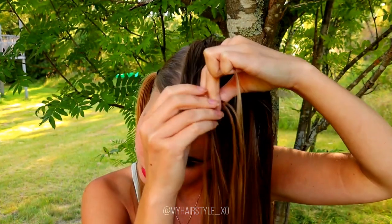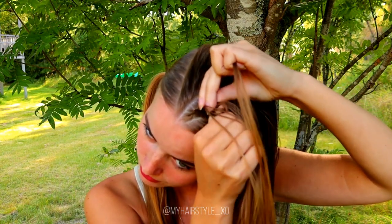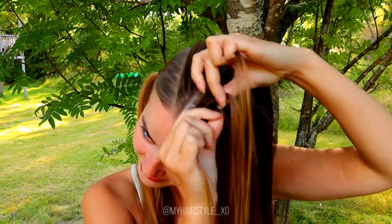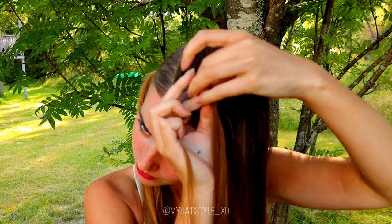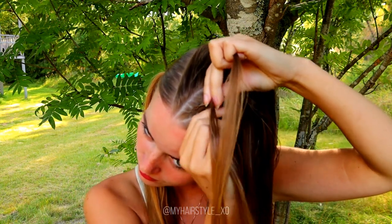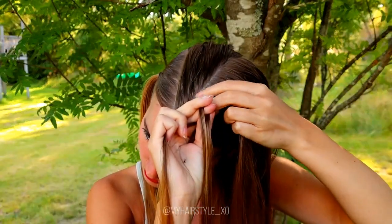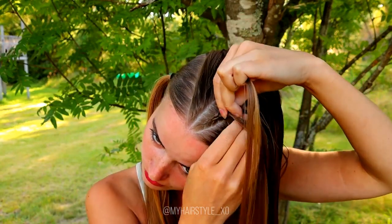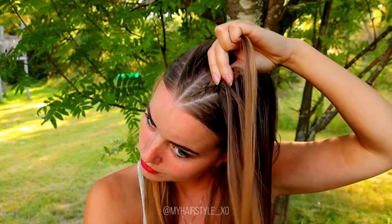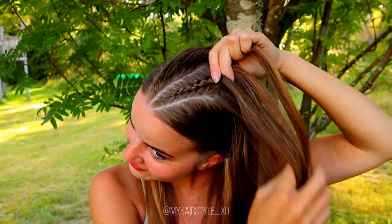So: right under, add hair; left under, add hair; right under, add hair; left under, add hair; right under, add hair; left under, add hair; right under, add hair; and left under, add hair. Keep on repeating this pattern.